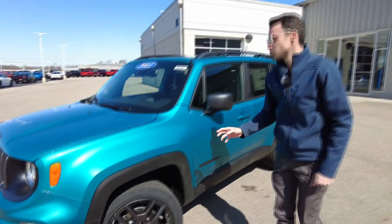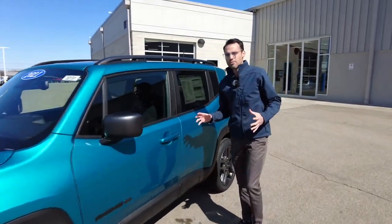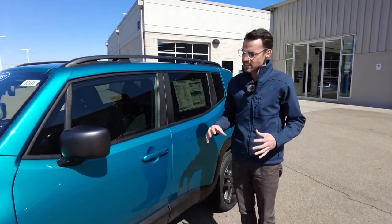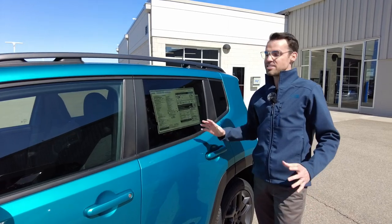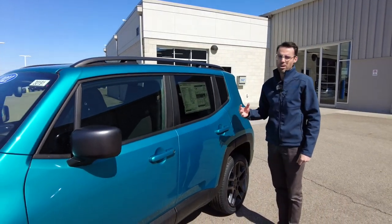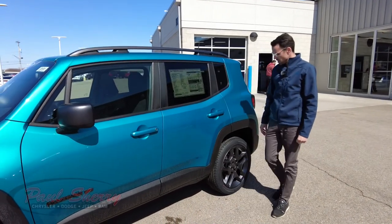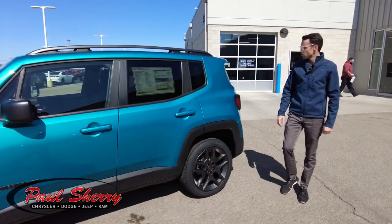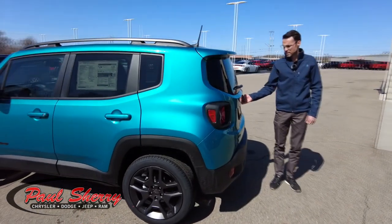These are 19-inch wheels. This is a four-wheel drive Jeep Renegade. Now, I know this is one of Jeep's smaller offerings, but the off-road capabilities — I've driven a lot of vehicles in the snow, and the Renegade by far is just like a little tank in the snow. A great vehicle if you need to be at work in all kinds of weather conditions. This is very possibly a great choice for you. Four-door, a lot of room inside, sits up real tall.